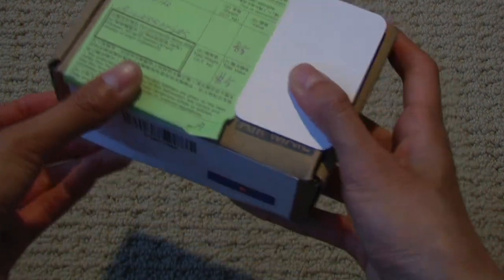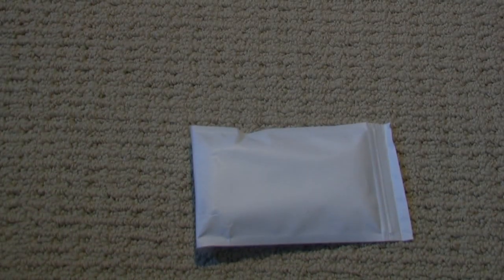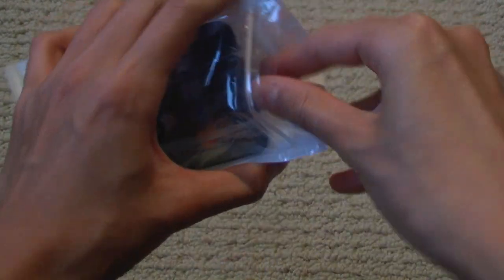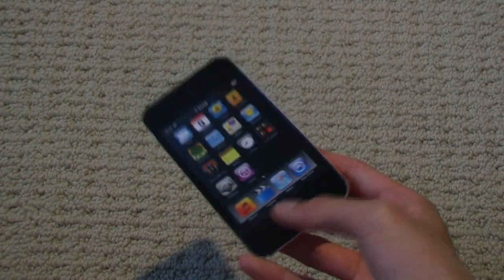So without any further ado, let's go ahead and open this up. It did take a week or two to get to Canada from Hong Kong, which isn't too bad in my opinion. As you can see, it comes in this nice box — here's the iPod Touch itself, and of course you get the customer appreciation card, which most eBay sellers do supply. You also get the iPod Touch in a Ziploc bag, nicely wrapped up in plastic wrap.